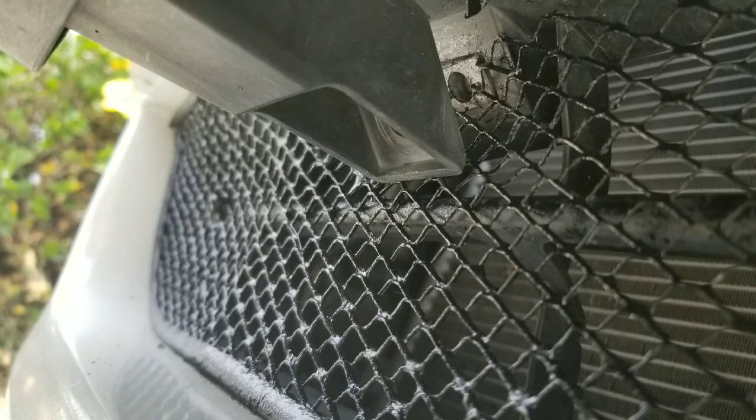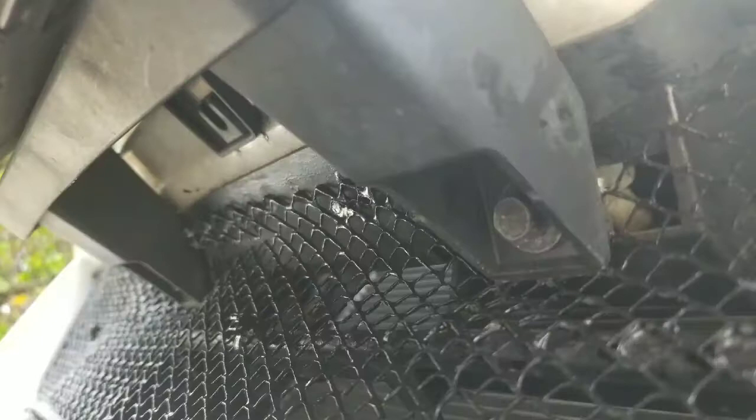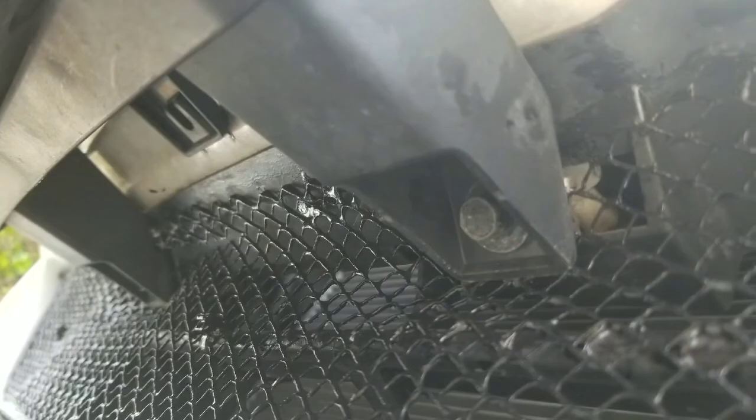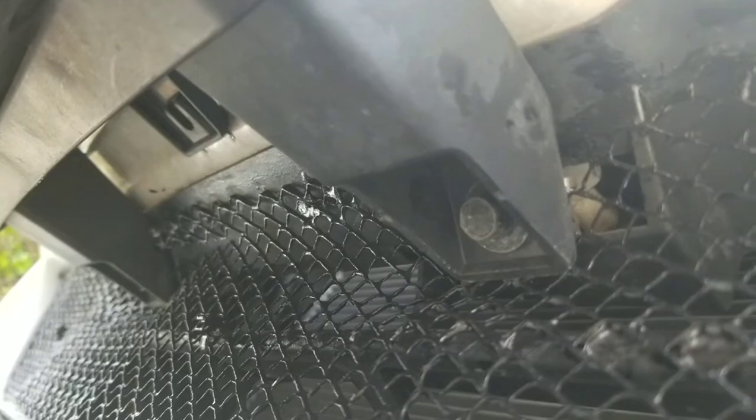That's the finished product — very simple. The cutting took about 20 minutes, and everything else took about an hour total. This will save you about $400 on a replacement AC condenser for your Honda Accord, or around $1,000 for the Chevy Volt's electric drive coolant condenser. Please like and subscribe for more DIYs on Chevy Volt and Honda. Take care!